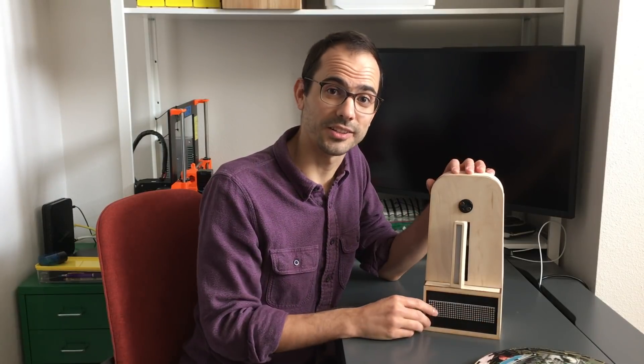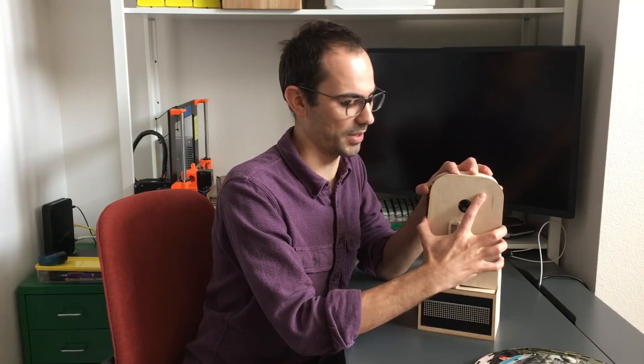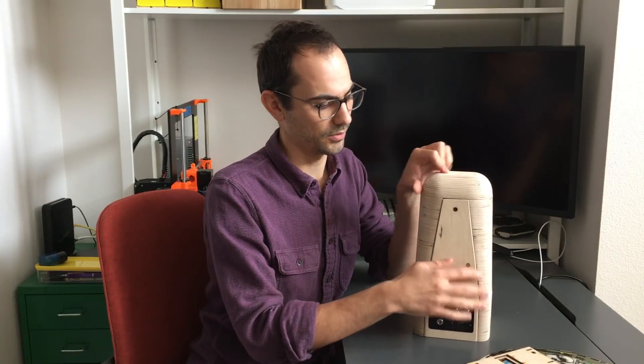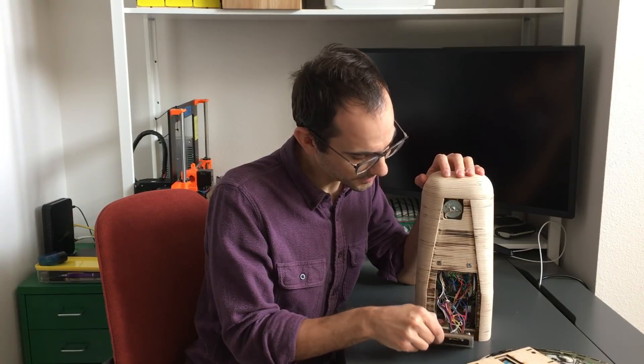The electronics on the inside of the device can be accessed by removing the front panel, which is attached with a few magnets, and the rear panels, which are also attached with magnets. In this video, I'll talk about how the device works and some of the challenges along the way. Let's take a closer look.